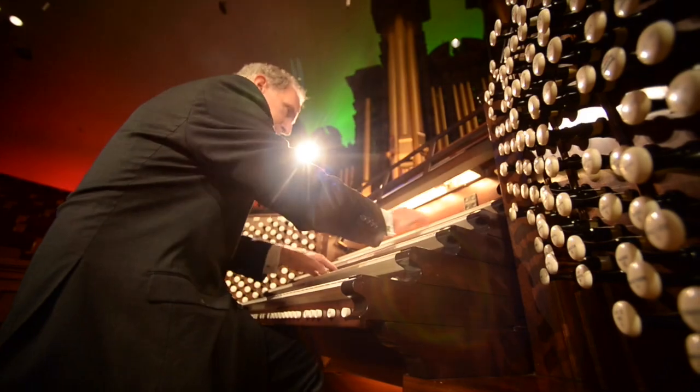Mack usually tells me just the general theme of the concert and if there are any particular Christmas carols that the choir will be singing, and then I just try to avoid those and come up with a melody that I think fits.